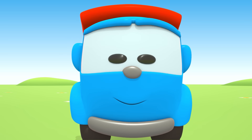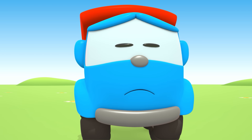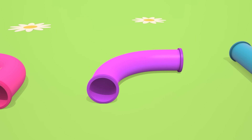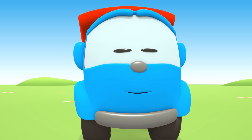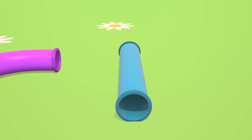Ống nước này được chứ? (Will this pipe work?) Không. (No.) Hãy cái này? (How about this one?) Cũng không phải. (Not that one either.) Đây mới là loại ống nước mình cần! (This is the pipe we need!)